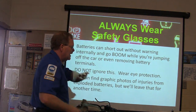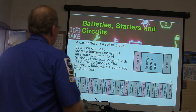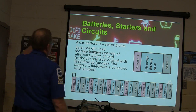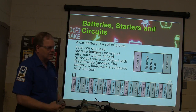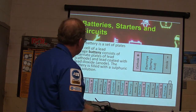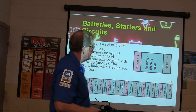Eye protection — any time you're in a shop you're supposed to be wearing it. Now, car batteries have plates. Each cell of a lead storage battery consists of alternate plates of lead, which is the cathode, coated with lead dioxide, and the battery is filled with a sulfuric acid solution. The acid actually wants the electrons to move. This is like one cell, and I've stacked all those cells together to make a battery.